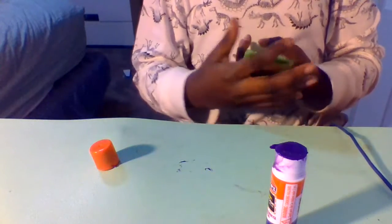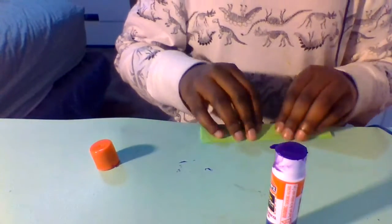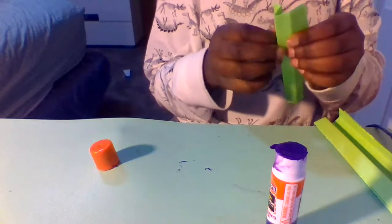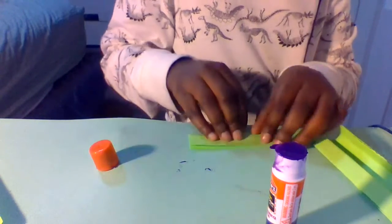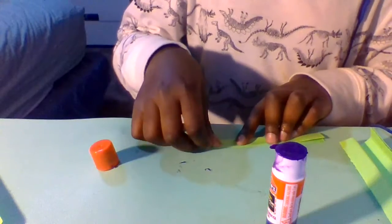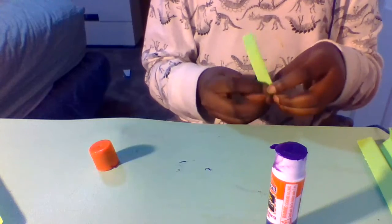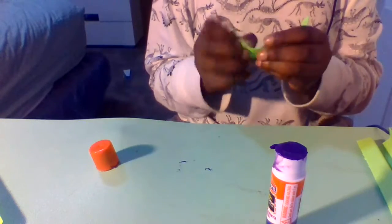I'm just gonna quickly fold these five remaining pieces into those curvy U-shapes. Usually for most paper-folding stuff it's important to be accurate, but for this not really. By the way, I'm also going to be teaching you how to fold dragon claws after the nunchucks.